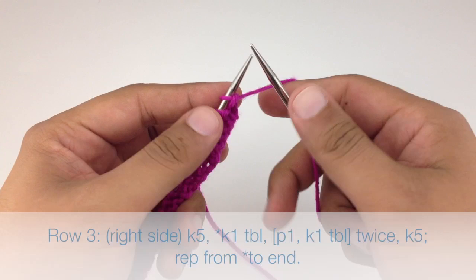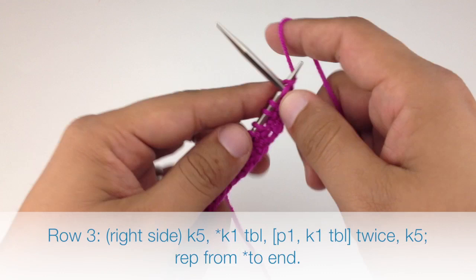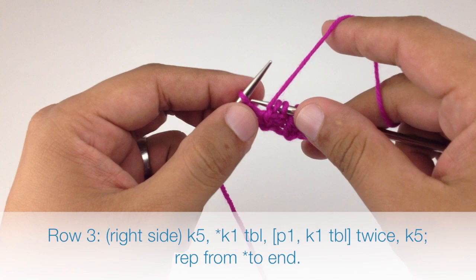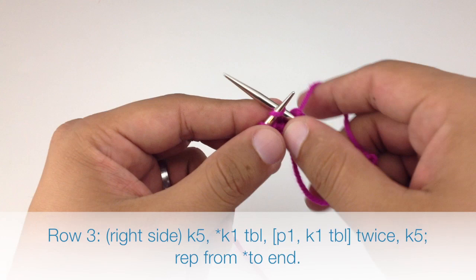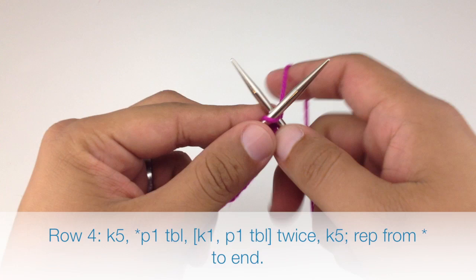Row three: repeat row one — knit five, then knit one through the back loop, purl one, knit one through the back loop, purl one, knit one through the back loop, then knit five to finish the repeat. Repeat until end of row. Row four: repeat row two — knit five, purl one through the back loop, knit one, purl one through the back loop, knit one, purl one through the back loop, knit five. Repeat until end of row.